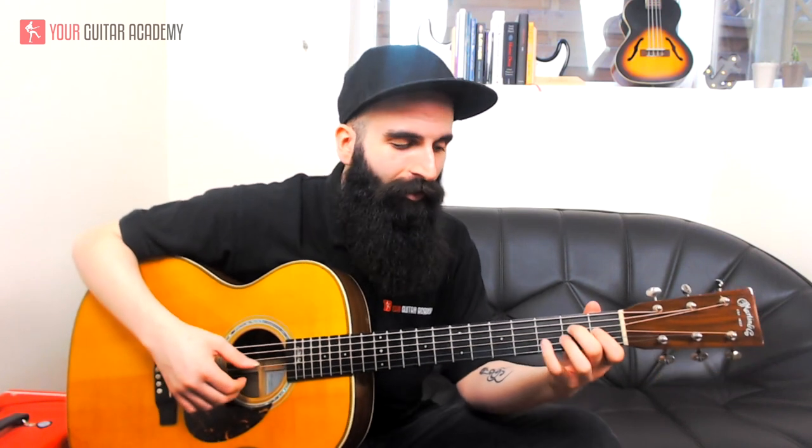You may have noticed that I played the last two notes with a pull-off. I play the G string only once on the second fret and then pull it off to hear the first fret of the G string. The right-hand fingering is: thumb, middle, index, thumb, middle, thumb, index — those are the first four notes.